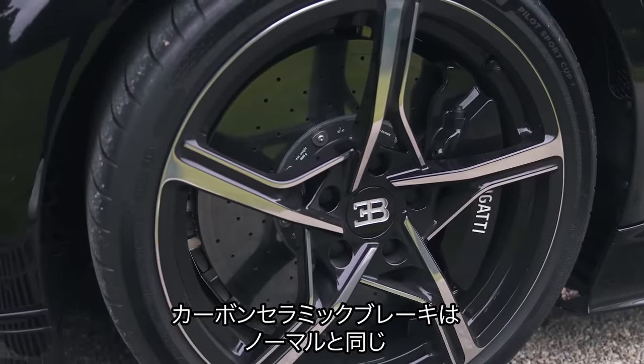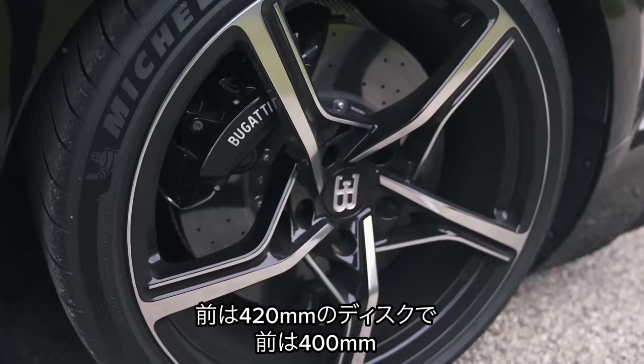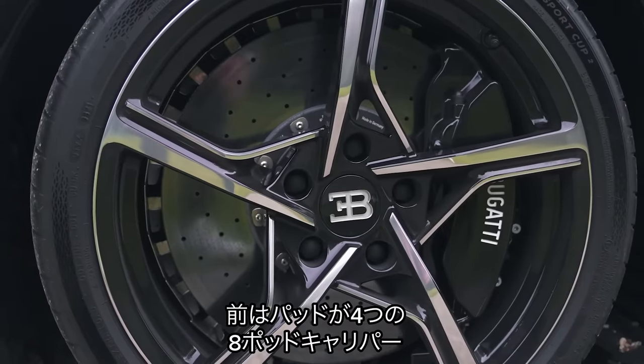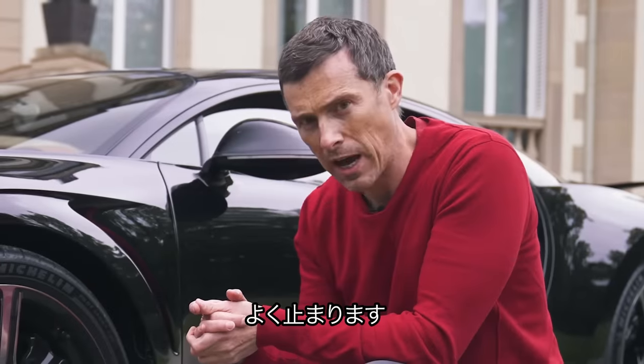The Chiron Supersport has the same carbon ceramic brakes as the standard Chiron: 420mm discs up front and 400mm at the back, with eight-piston calipers and four pads at the front, and six-piston calipers with two pads at the back. That should give some pretty good stopping power.